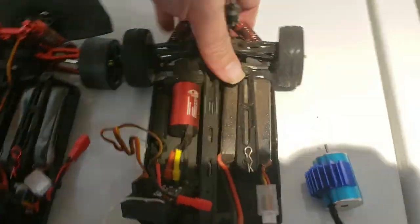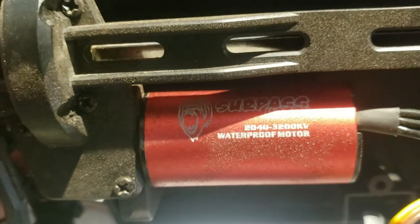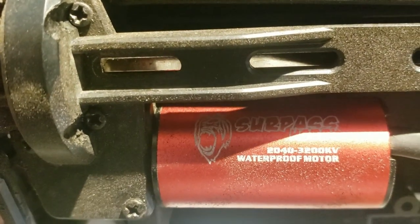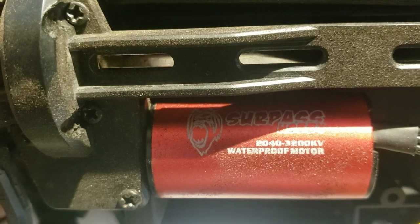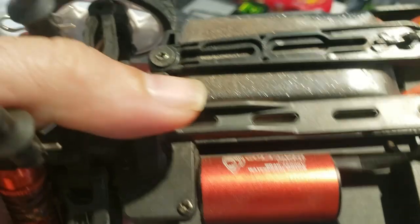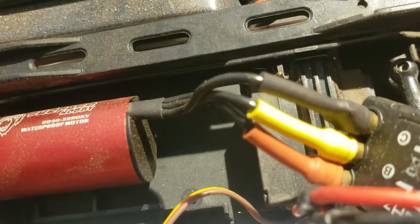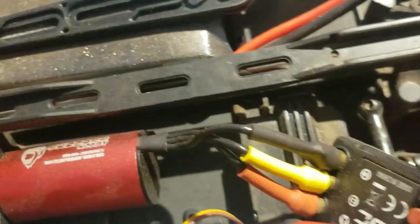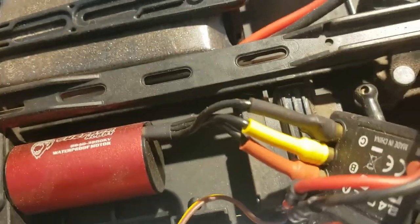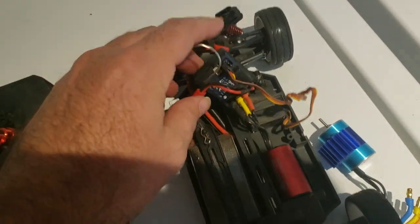If you're wondering what motor this is, I'll give you a close-up. You can see it's a Surpass Hobby 2040, 3200 KV. You want to get the one that has the 2.3mm shaft — that's the size of the shaft. The connectors are 3.5mm bullets, so keep that in mind if you're going to add an extender to put the ESC over there. I personally ordered a 4-inch extender and it was pretty cheap.